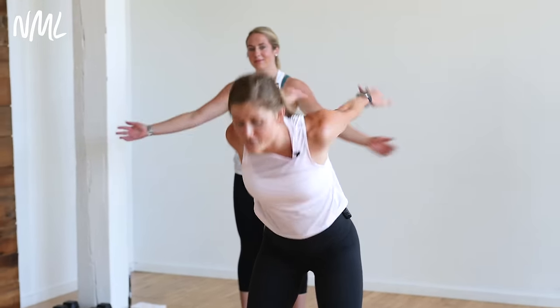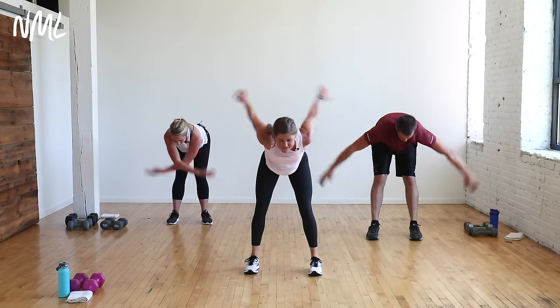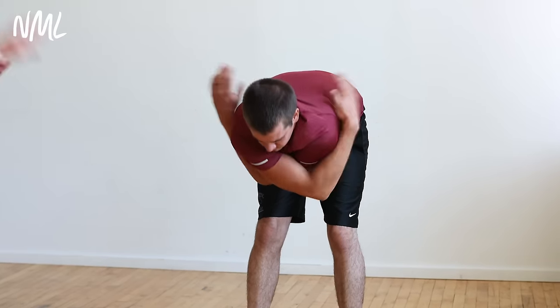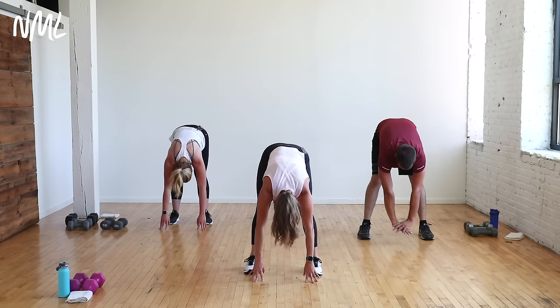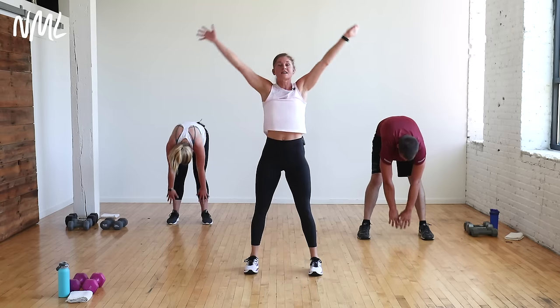From here, hinge over. Keep flapping the wings. Hello glutes. Hello hammies — you gotta activate them. We're going to do some bent-over rows and things of that nature, so it feels good to just feel what your body's going to do. From here, give me that nice forward fold. Hands go to the ground. Let those hamstrings, that posterior chain, just shake it out. Roll it all the way up to the top.